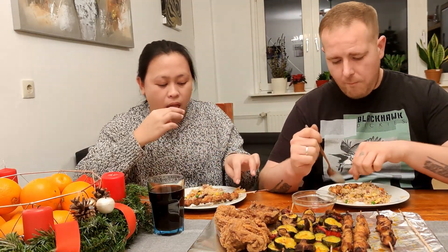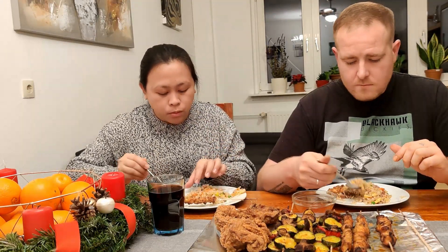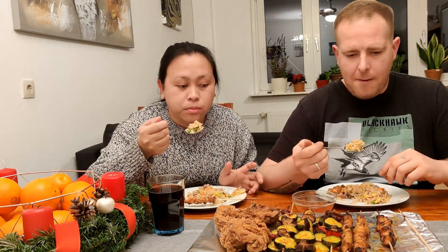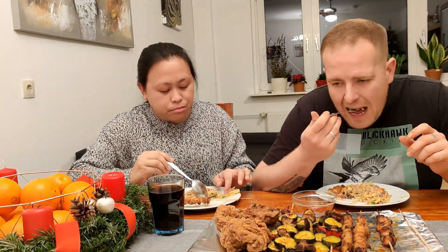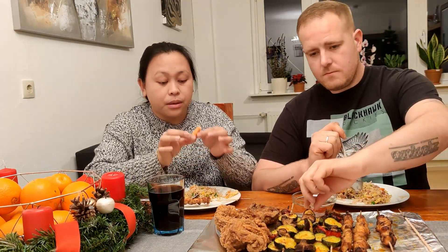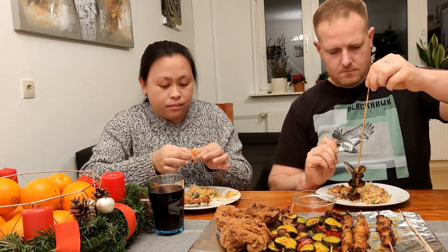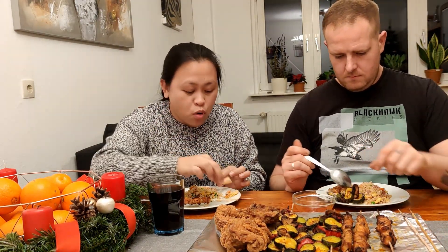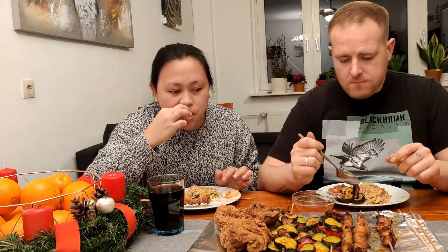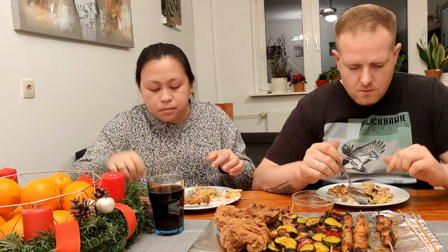This one is Indonesian food — Indonesian sauce. But Malaysian also have a good one. Delicious, nice!